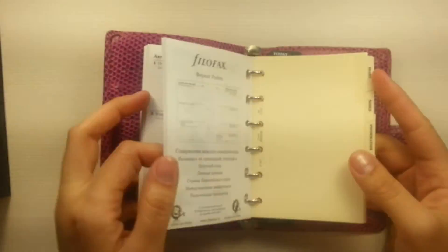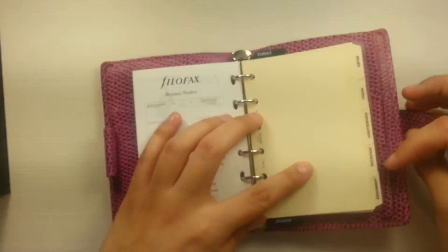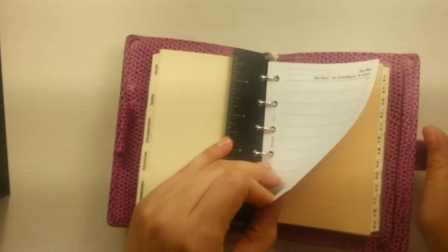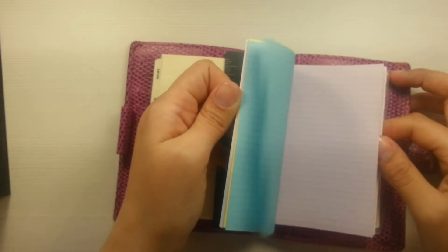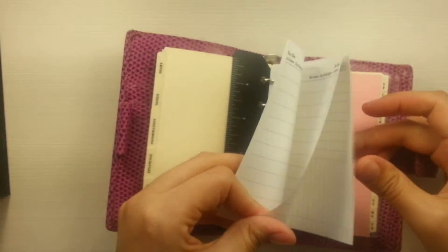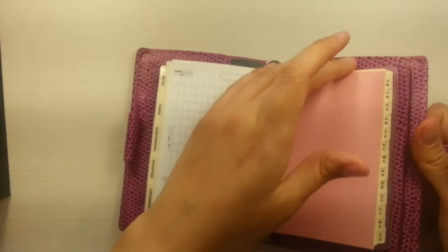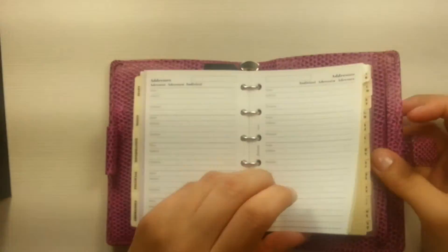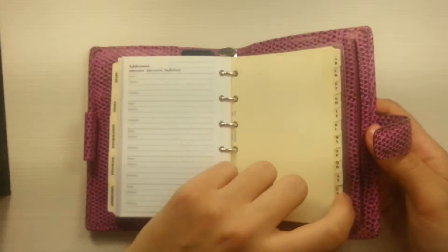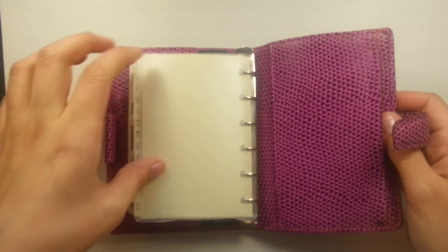I'm glad that I bought this. These are the standard pages — one, two, three, four, five — five tabs instead of six. Then the ruler is black, and addresses. Beautiful pages, and these kinds of expense sheets — those kinds of expense sheets are not common anymore, I think. To-do. A to Z tabs — when I bought my first pocket Filofax it was a Malden in Crimson and I really wanted that kind of A to Z tabs. Finally I have them. And the top-loading pocket.